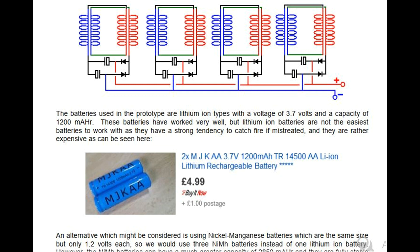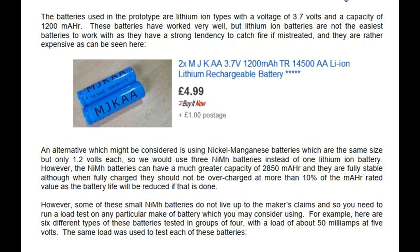An alternative which might be considered is using nickel metal hydride batteries which are the same size but only 1.2 volts each, so we would use three nickel metal hydride batteries instead of one lithium-ion battery. However, the Ni-MH batteries can have a much greater capacity of 2850 mAh and they are fully stable, although when fully charged they should not be overcharged at more than 10% of the mAh rated value as the battery life will be reduced. However, some of these small Ni-MH batteries do not live up to the maker's claims and so you need to run a load test on any particular make of battery which you may consider using.